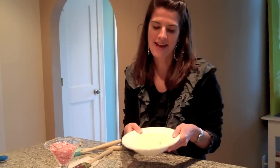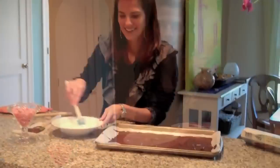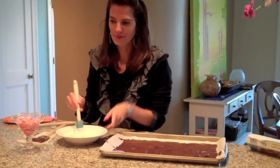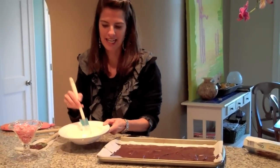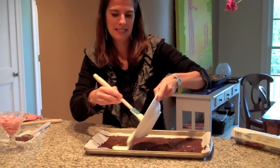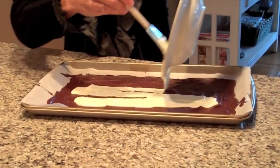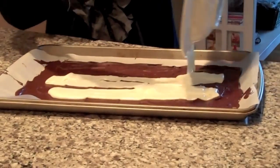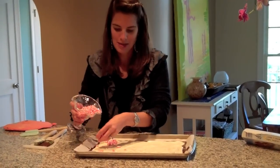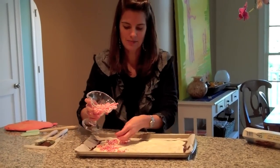I have about 12 ounces of white chocolate chips that I'm going to melt in the microwave. The dark chocolate has been in the fridge for just about five minutes, and I've broken up the candy canes. So I'm going to pour the white chocolate on in strips — you have to do this a little fast because it's going to start melting the dark chocolate. Now that I've spread the white chocolate out, I'm going to place the chunks of candy cane on there and gently press them in.